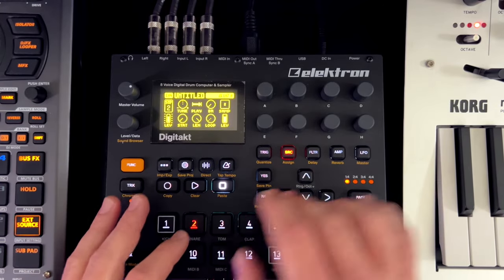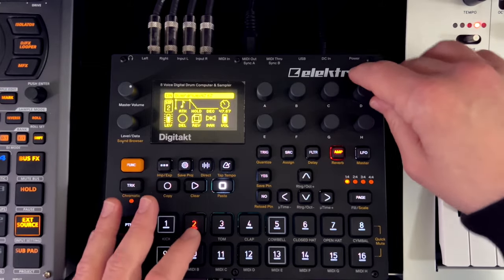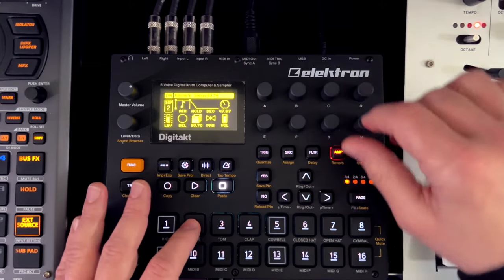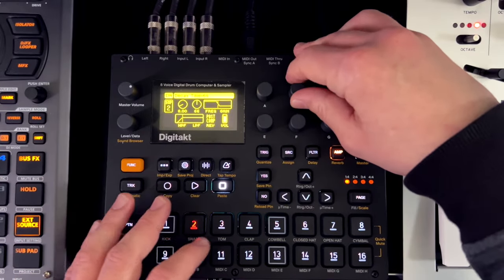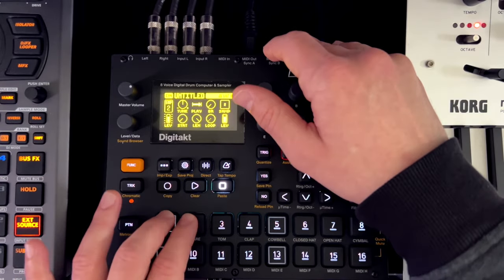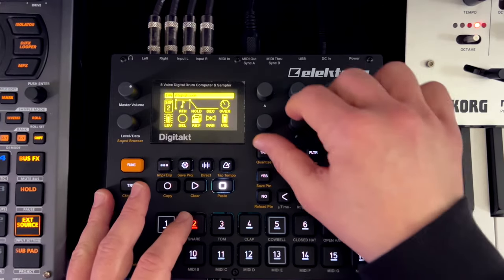I've got the kick, which is a Lin drum. The snare is the normal one, but we're going to add some distortion and then a nice healthy bit of reverb. We need to set up the reverb, put up some delay, drop the pitch a little bit — that gives it that more synth-wavy vibe.